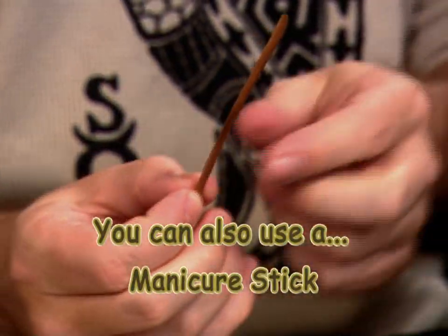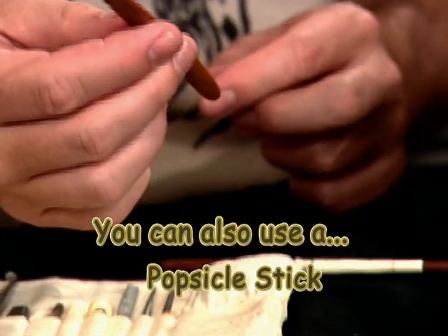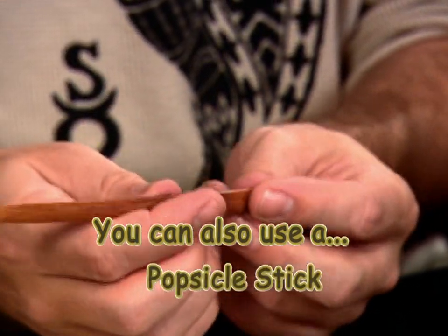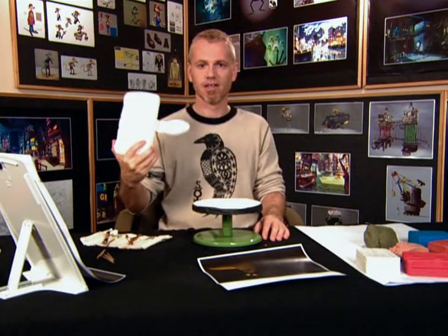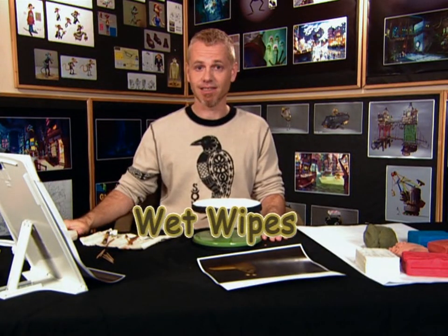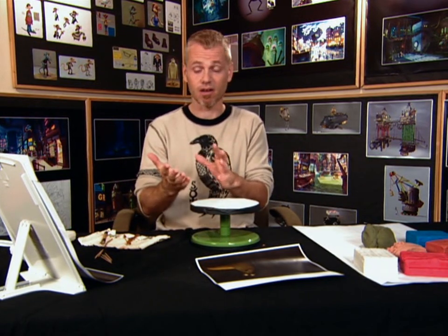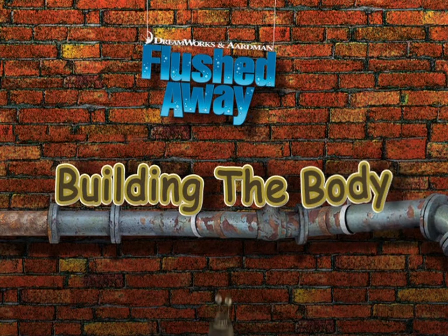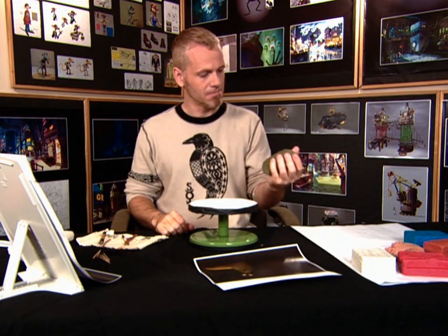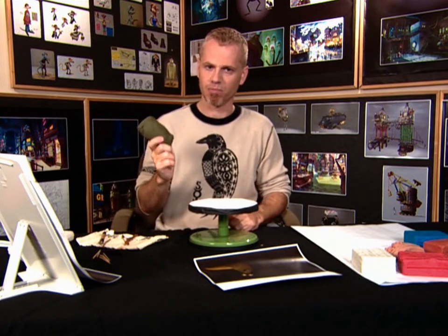Here's a tool that I use to do detail, and here's one that I use to do large areas, and this is my rolling tool. These are wet wipes so that I can clean my hands between using different pieces of clay, because the colour comes onto your hands.